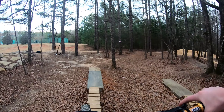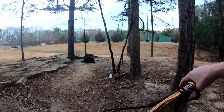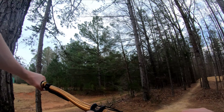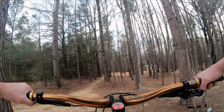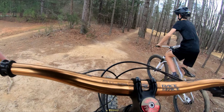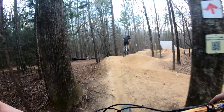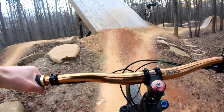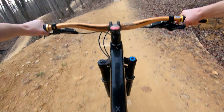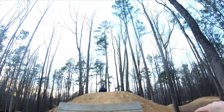Hey guys, we're out here at the bike park and today I'm just doing a vlog-style video because I know I've been doing a lot of how-to's lately. So yeah, we're just gonna rip the jumps and have a good time. Nate just showed up, so we're gonna do a little warm-up lap and hit their back line — it's mostly just rollers and a couple little jumps but it's pretty fun.